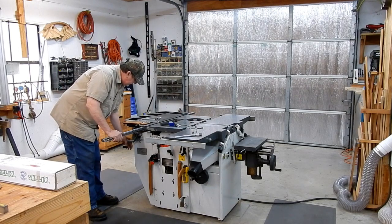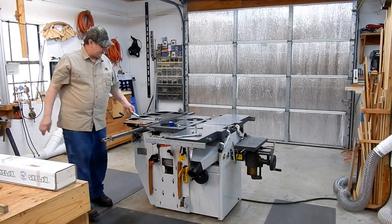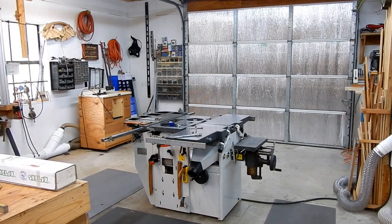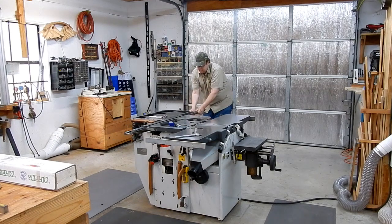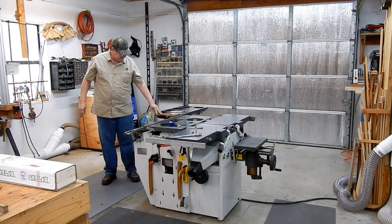Loosen off just about half a turn on your angle adjustment — that'll make it to where you're able to get that screw out easier. I'm able to slide everything up out of the way.